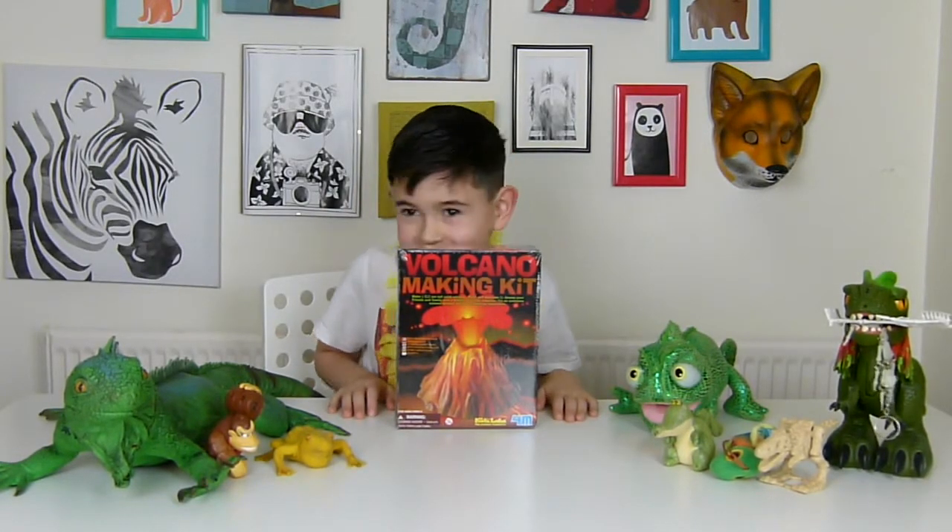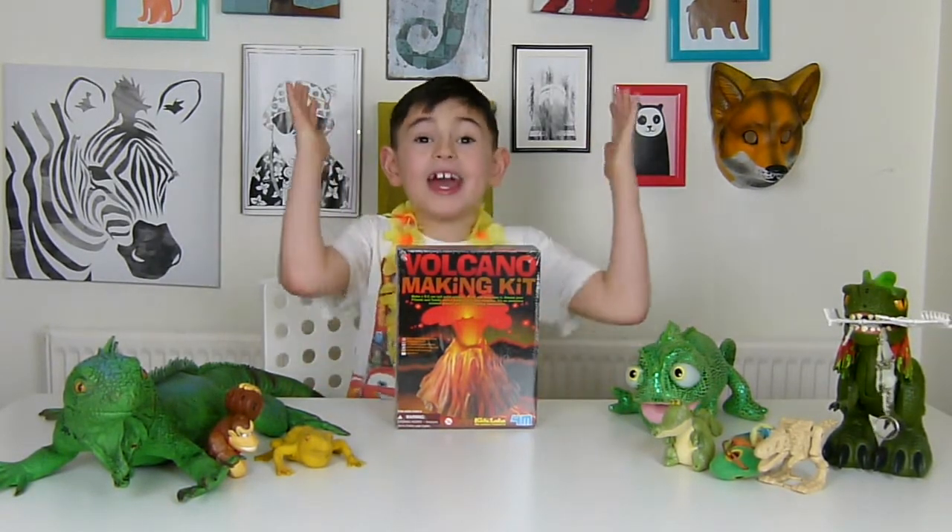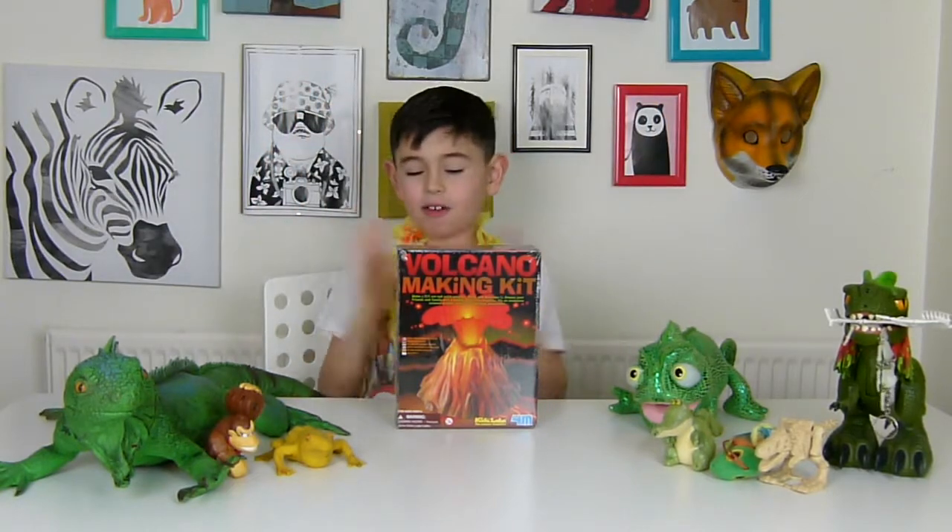Hey everybody, it's Amigo James. Today we're reviewing a Volcano! Whoop whoop!